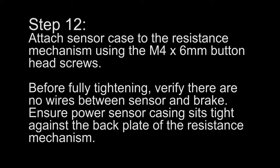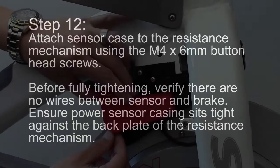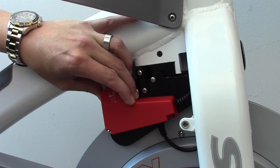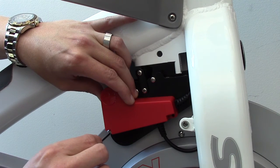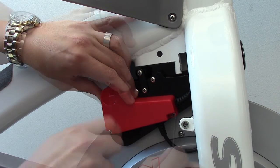Step 12: Attach the sensor case to the resistance mechanism using the M4 by 6mm button head screws. Before fully tightening, verify there are no wires between the sensor and brake. Ensure the power sensor casing sits tight against the back plate of the resistance mechanism.